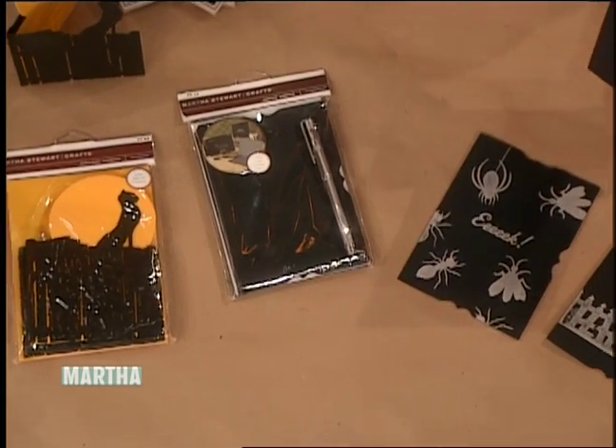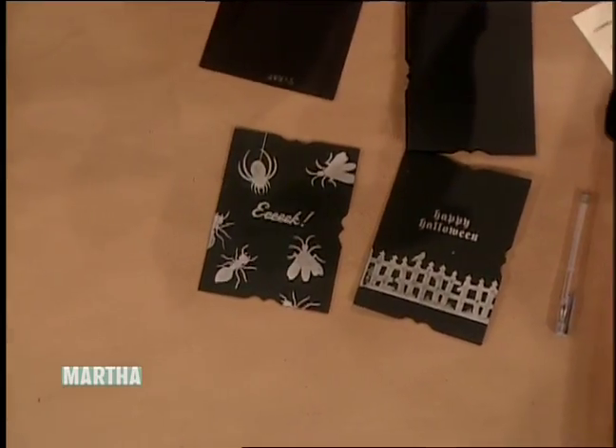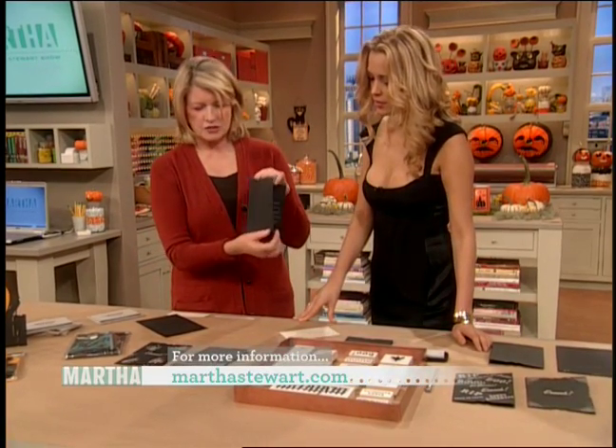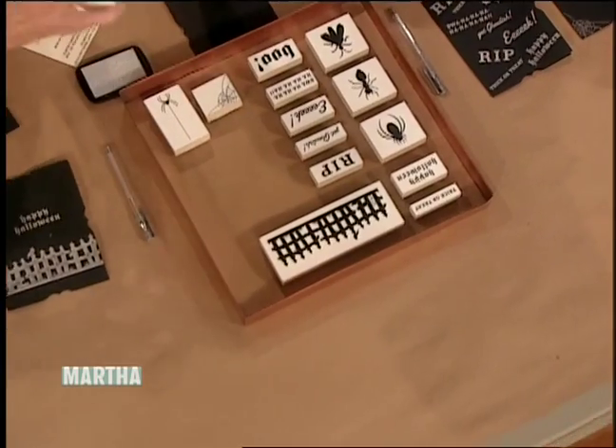And we can do this stamp — a whole series of little black invitations with envelopes. You get a silver pen, and this is what the card looks like. Look at these stamps! This is an invitation stamp — it's hard to find a stamp that big.